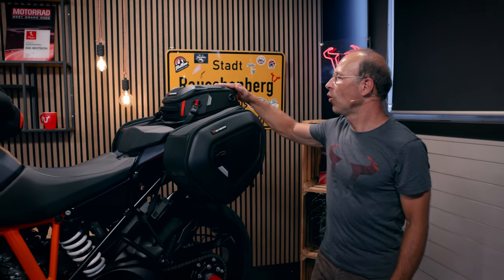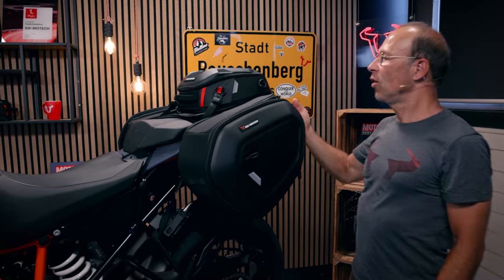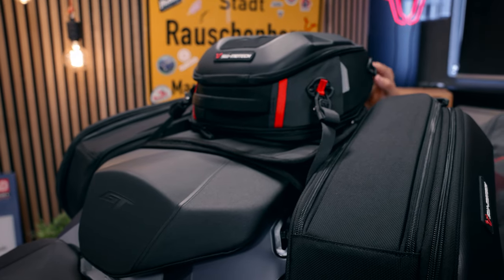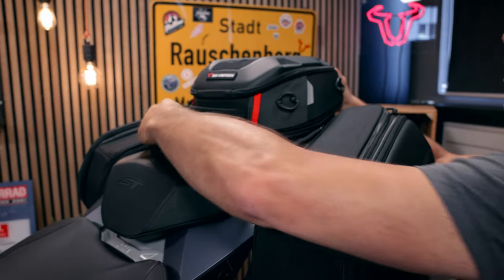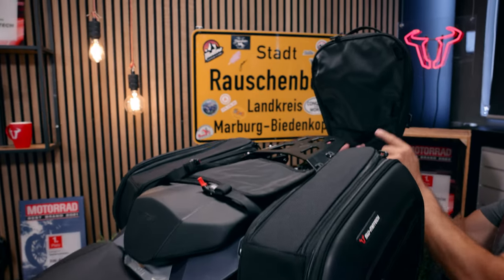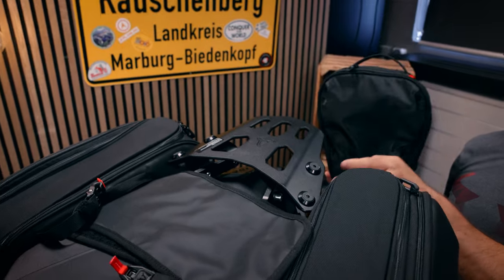Additionally, you have the Pro Road Pack — a small bag which can be mounted on the pillion seat or on a rack. It has a volume of 8 to 14 liters with a volume extension, and it's secured with straps on the front which go into D-rings. On the backside it has an insertion that sits on the street rack, which is built out of steel tube and an aluminum plate, model-specific for the 1290 GT.